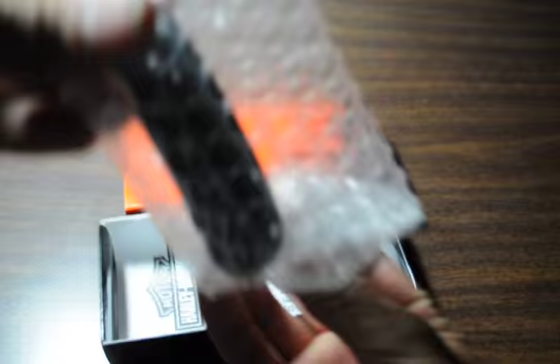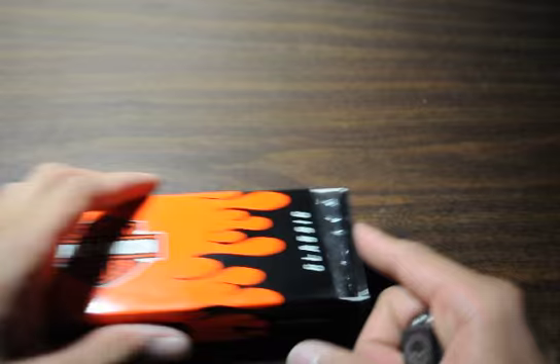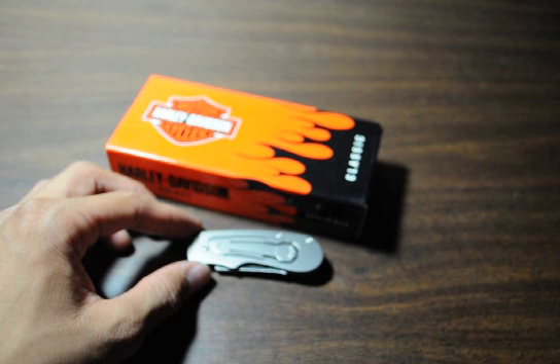I purchased this as an impulse buy, and also because, as many of you may or may not know, I don't like carrying my money in my wallet, so I've been desiring to have a money clip — and here it is. This is my money clip.